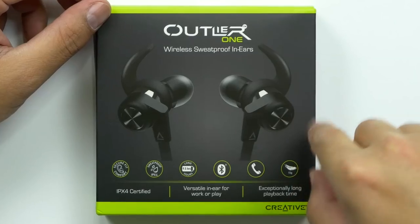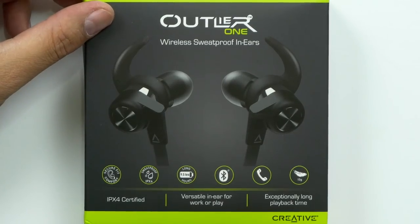What's up guys, welcome back to Unbox Junkie. My name is Matt and today we got some wireless earbuds by Creative. I don't know if you guys saw the last Creative video, but they sent a speaker my way and it turned out to be pretty good, so I'm curious to see how their headphones are.